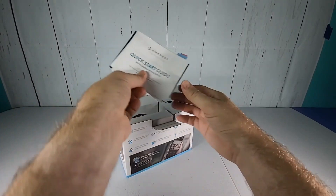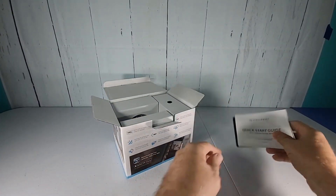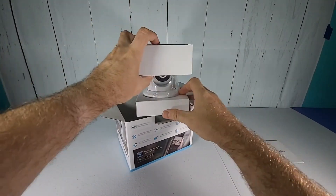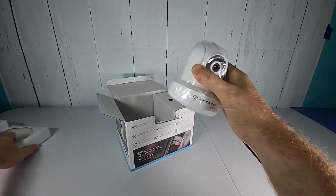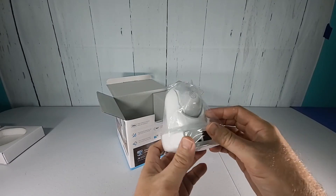On the top here we've got a quick start guide and some additional information from the manufacturer. On the left side here it looks like the camera itself. Take a quick look around the camera — it is quite small.